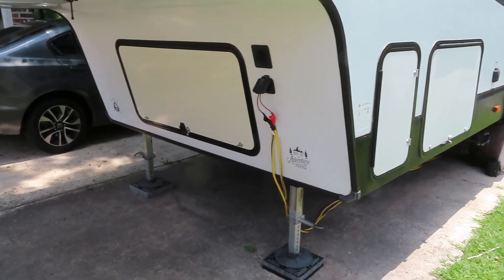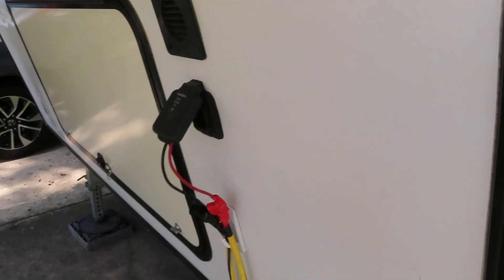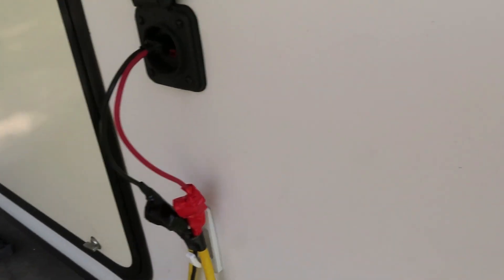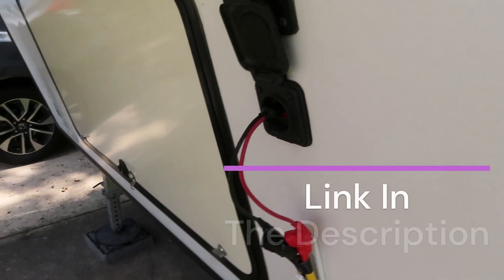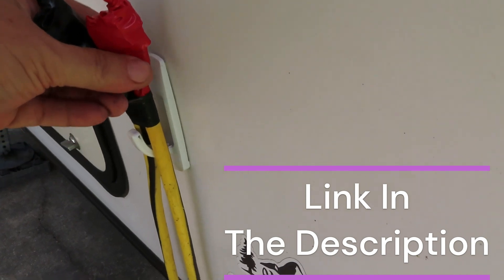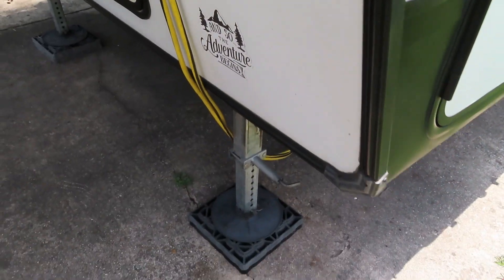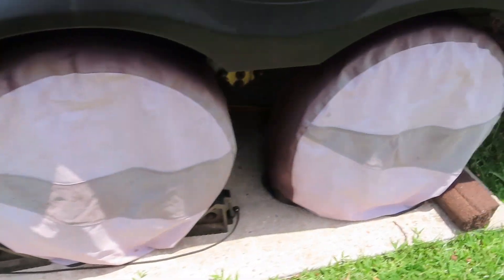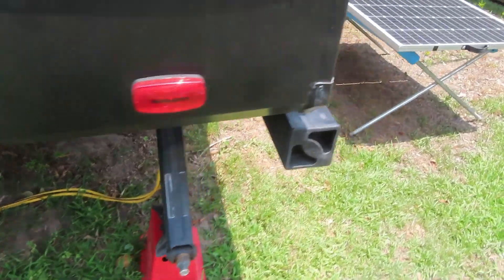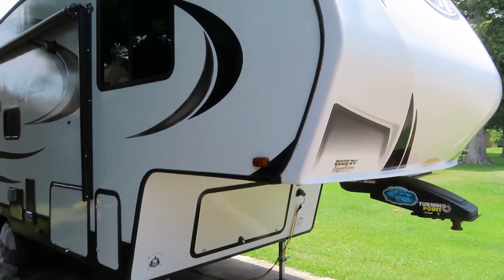Here's the finished solar panel extension built for free, plugged into the connector up front — that's been changed out to Anderson connectors, and I have a video for that on the channel. There's just a command hook there to support the weight and keep it from pulling on the cord. From there it goes all the way under the rig and back out to the panel.